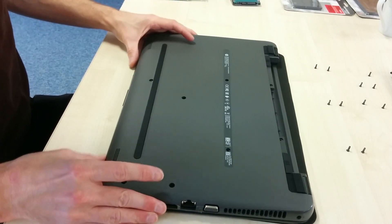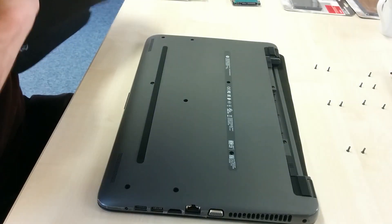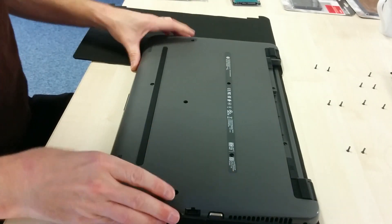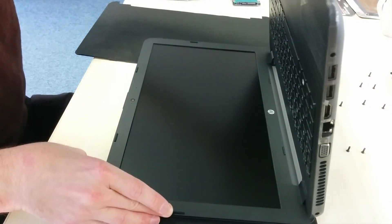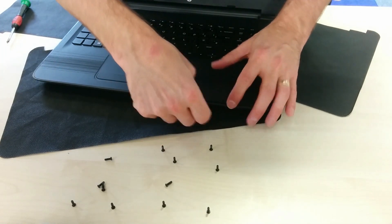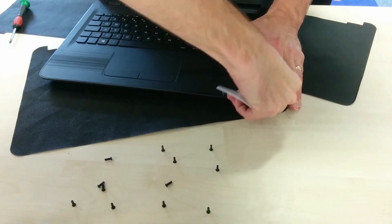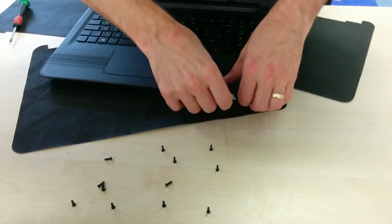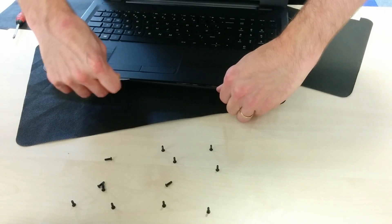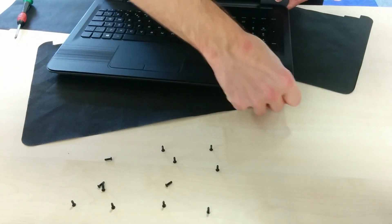So now you've unscrewed it all, you do need to unclip the palm rest from the underside of the laptop. I found using a plastic credit card type device was pretty much the most successful thing, but a spudger or something that won't damage the plastic when you run it between the edge of the palm rest and the edge of the underside plastic is a good idea. You'll basically just hear it unclip all the way along the front edge and then both sides as much as you can.